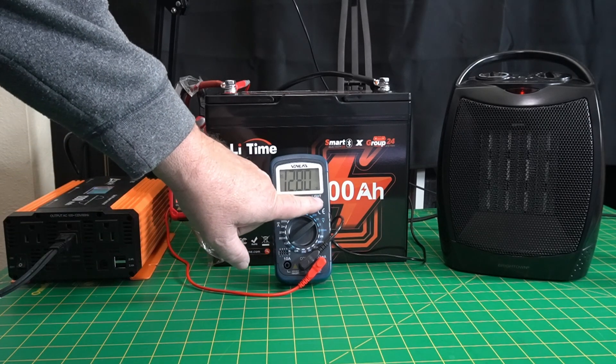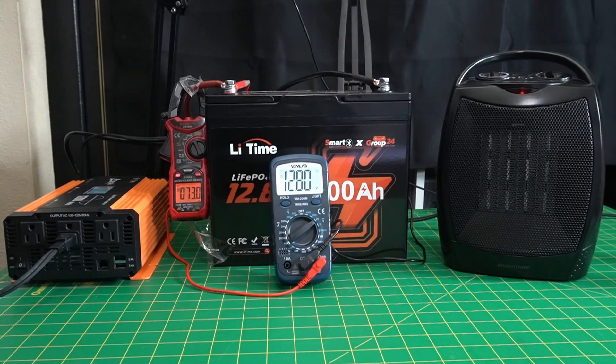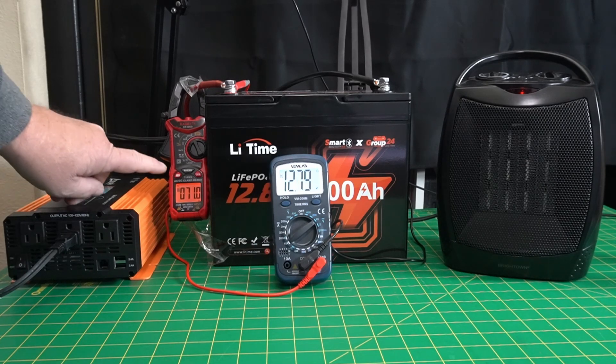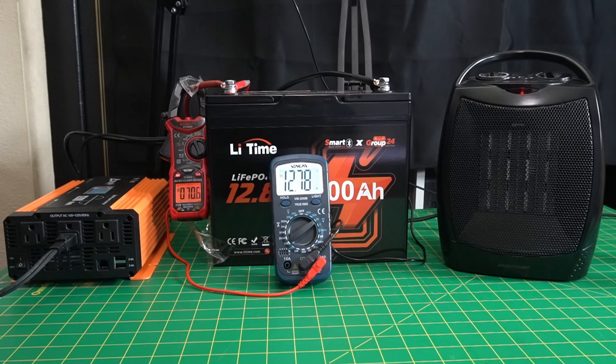We're at about 70.8 amps and 12.78 volts. We're going to let this run a while. This battery has a low temperature cutoff, so we're going to test that also. First we'll run the battery down some so it will actually take a charge, then we'll stick it in my freezer and see if we can get it cold enough to cut off.